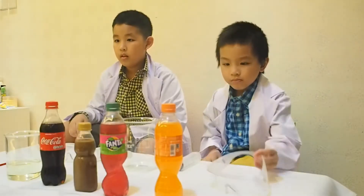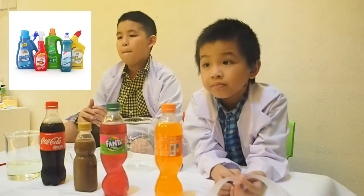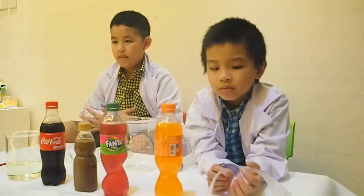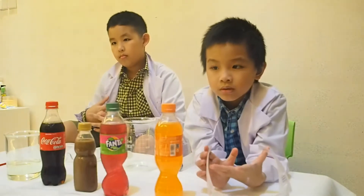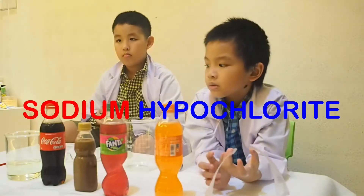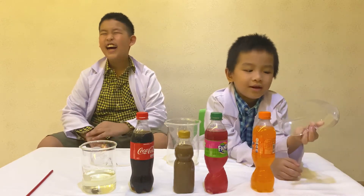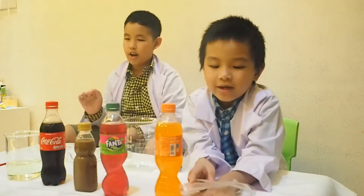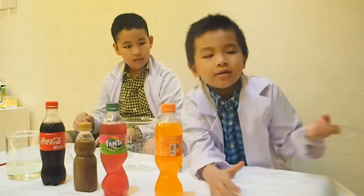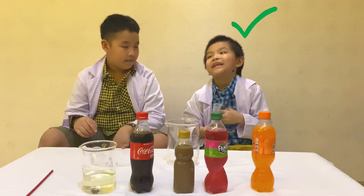Okay guys, do you know what bleach is? Bleach is a chemical product to remove color from fabric or fiber, or to remove stains. Bleach is a solution of sodium hypochlorite. Say it! Sodium hypochlorite. Sodium hypochlorite. Okay.